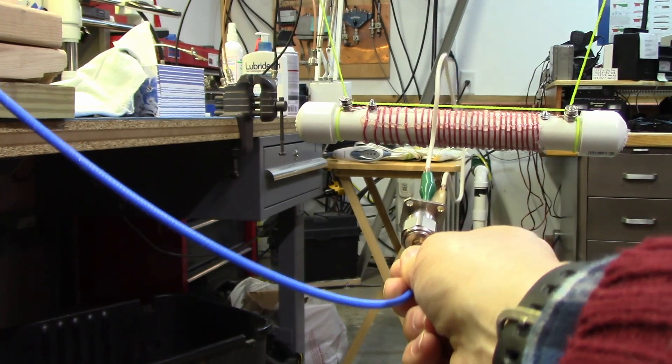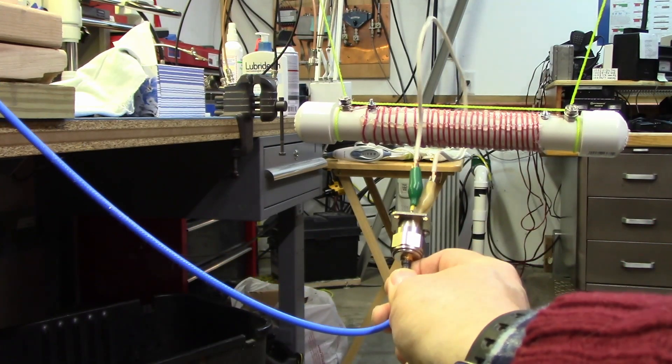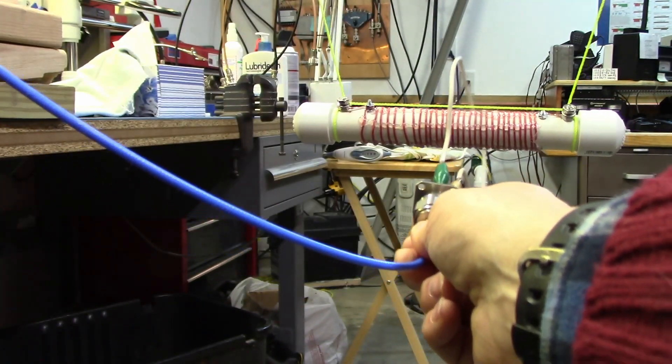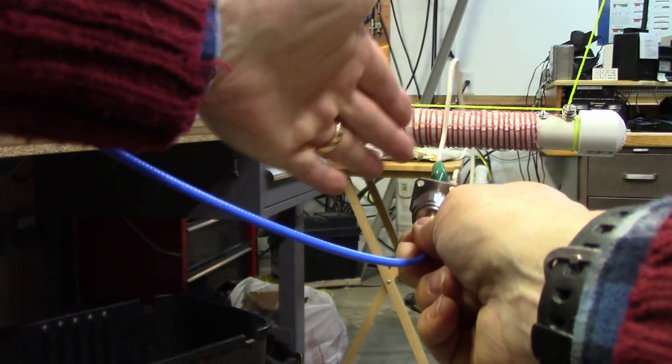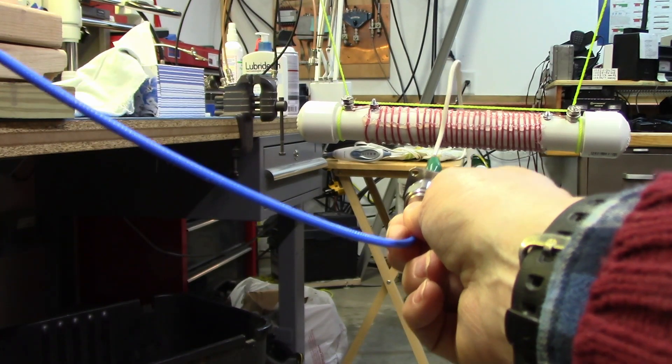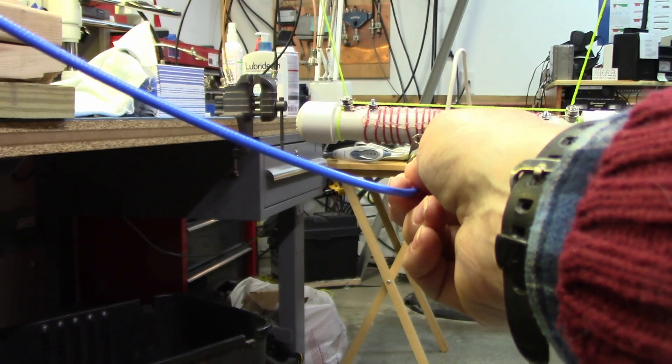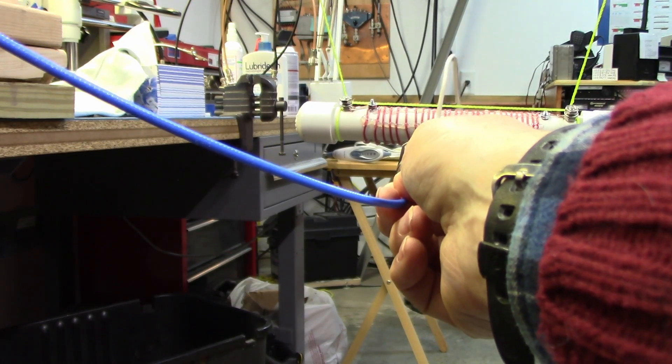This is indicating almost exactly 14 megahertz. Now with the VNA, it's a similar thing — I have my loop of wire connected to my input connector and I'm loosely coupling it. Notice that the loop of wire is at right angles to our trap and loosely coupled.